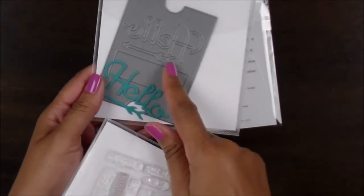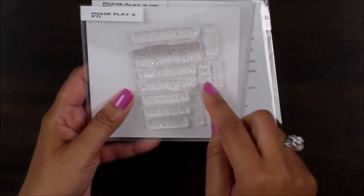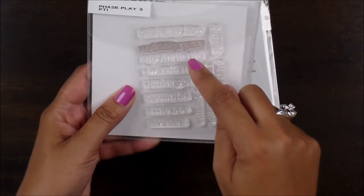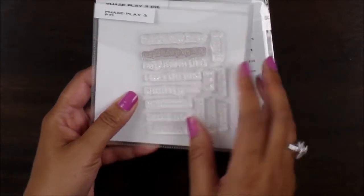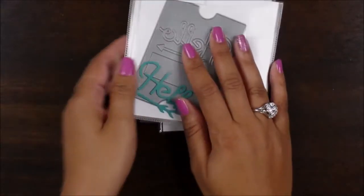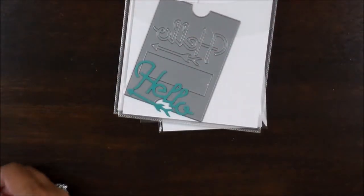This one here says 'hello' and then it leaves a spot for a sentiment. There are 14 sentiments that you can put into this little thing here. So this is Phrase Place No. 3.